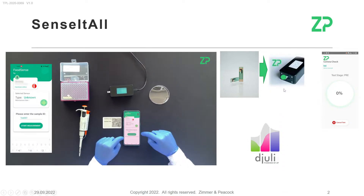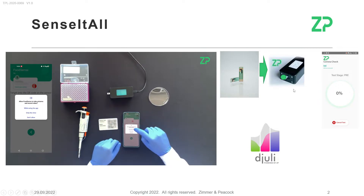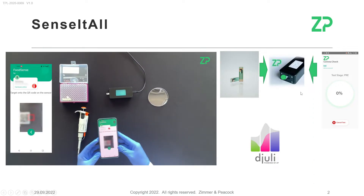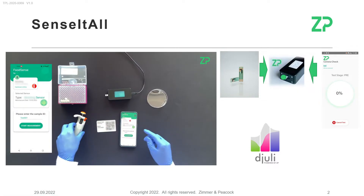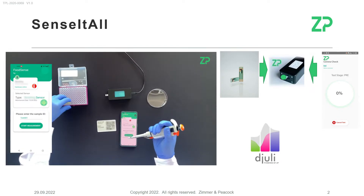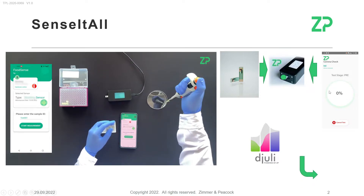Onto that sensor you place a sample. These samples can be quite small — typically 30 or 50 microliters, for example. The app maintains a Bluetooth connection with the meter, and the app tells the meter you're about to run a metal, heavy metal, or platinum group metal detection.